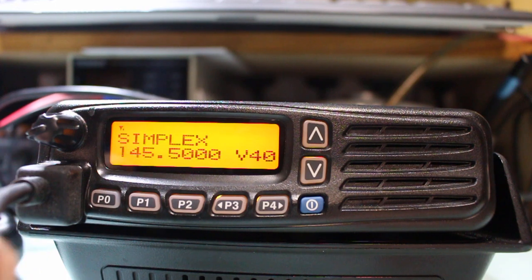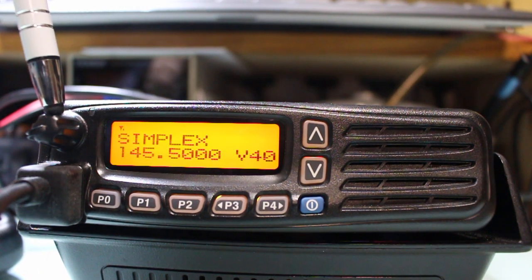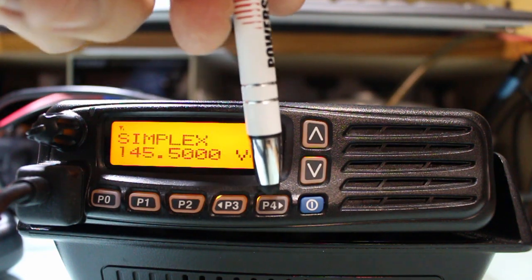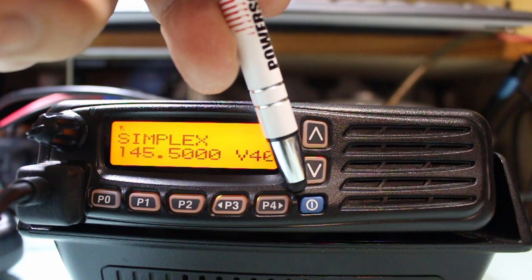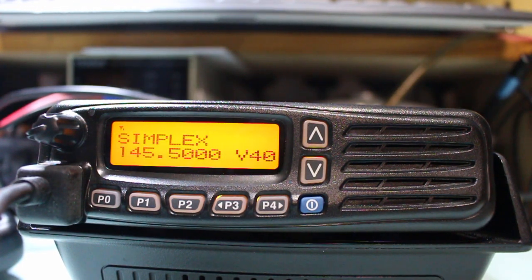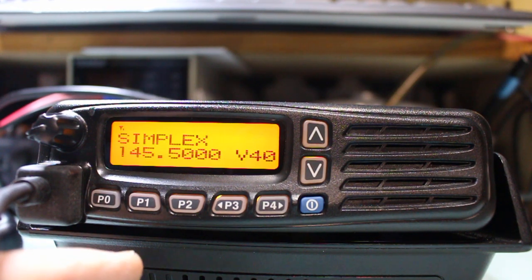We have the microphone connector here. We have the volume control over here. We have P0, 1, 2, 3, and 4. Obviously the blue button here is the power button. And then we have the up-down channel change buttons. So what do each of these buttons do?